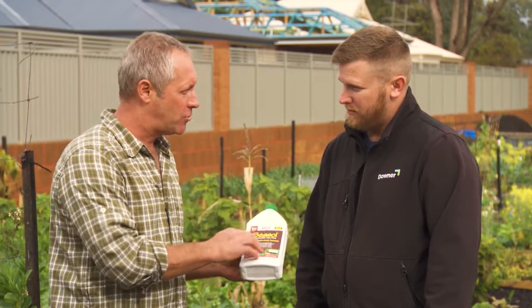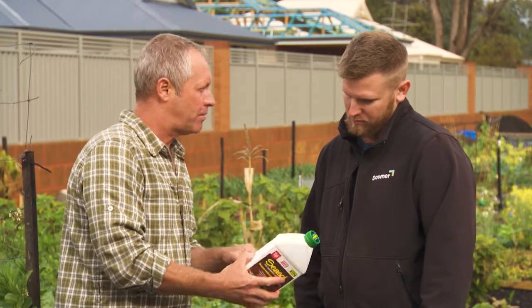You can use it on all your edibles, all your natives, the whole garden — it's really good gear. All the instructions are on the back, so there you go.